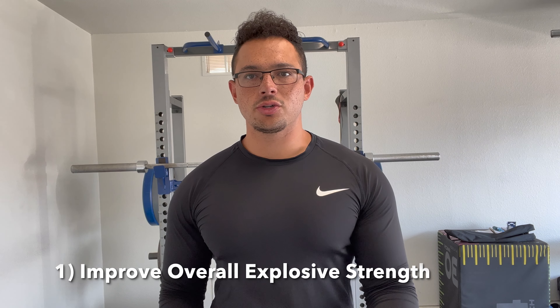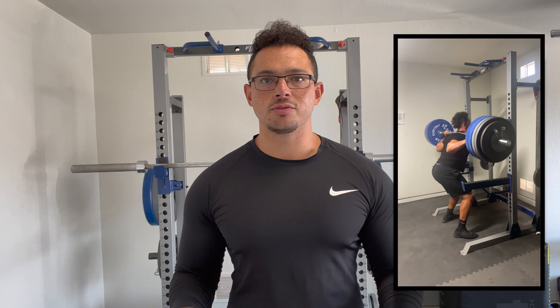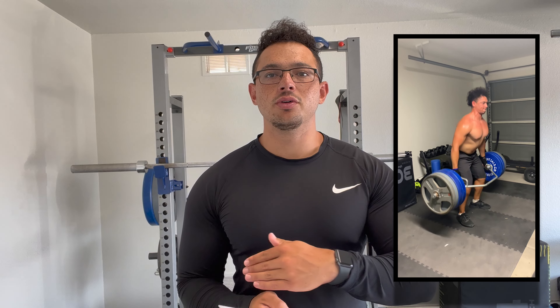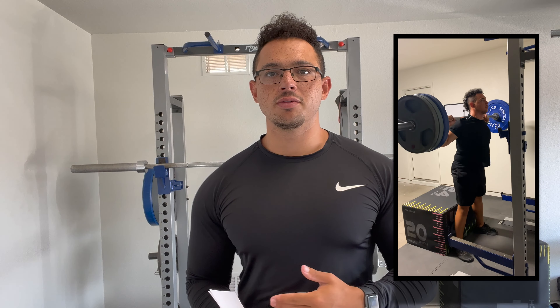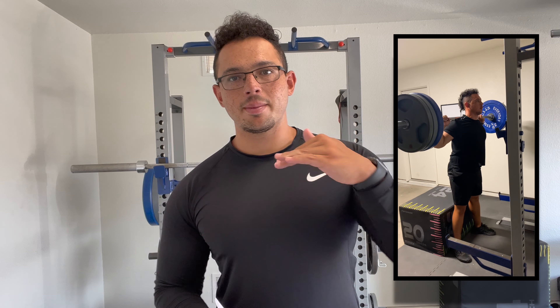Tip number one: we need to improve our strength. Yes, improving your squat max from 200 to 300 pounds is going to help your overall performance and possibly your speed, but we can't just get that base strength better — we need to improve explosive strength so it translates to the field. How do we do that? We lift with intent to be explosive. We're not going to move up slowly doing regular reps; we go down normally and then pop up as explosively as possible, moving that bar as fast as possible, which translates to moving our body on the field faster.